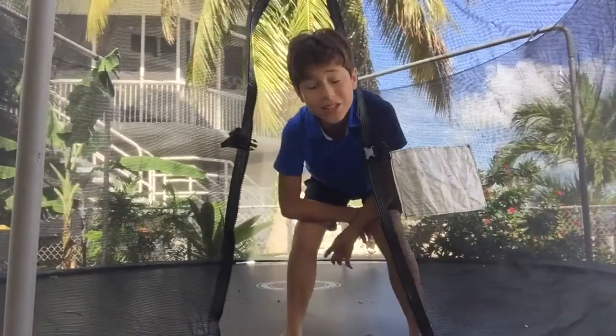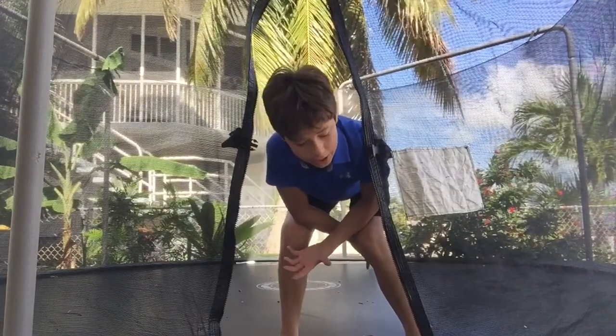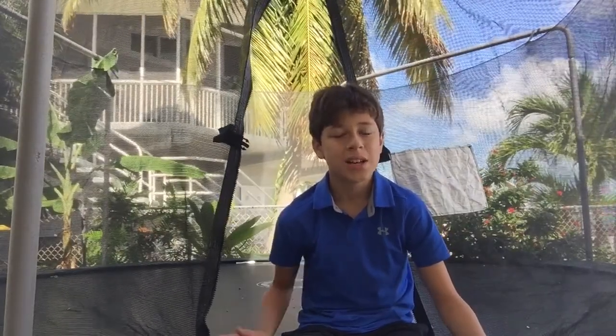The number one thing to do is don't chicken out. Don't halfway through say 'I don't want to do it' and just fall on your neck. It's not actually about injuries — it's more of a scare factor. If you put yourself toward it and you're willing to do it, you will do it. It'll take about — depending on how many gymnastics classes you've taken — maybe a few days or a week to learn it. That's what it took me, and I'd already taken gymnastics classes.